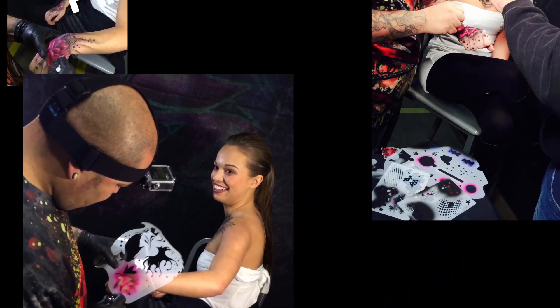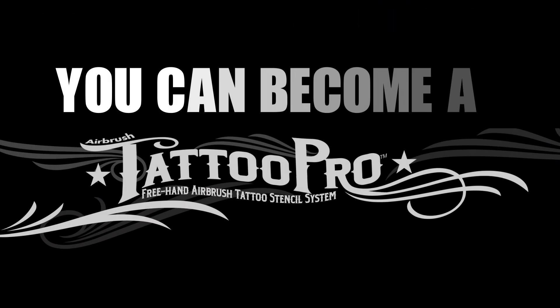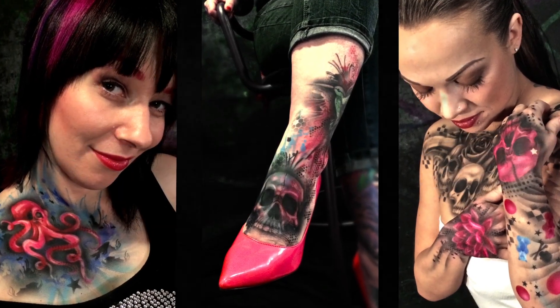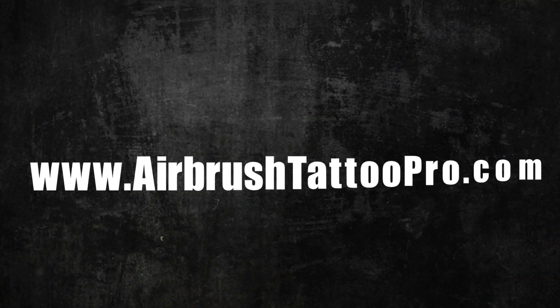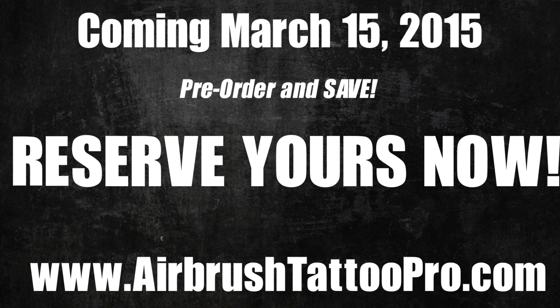And with all the free training tutorials on YouTube and basic airbrush equipment, you too can be tattooing like a pro in no time. For more information and to pre-order, go to www.airbrushtattoopro.com and reserve yours now.